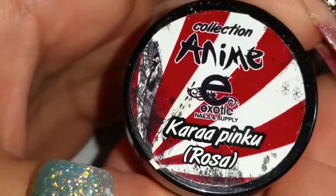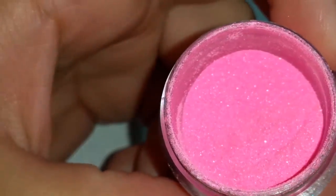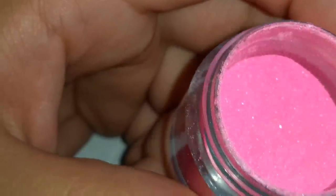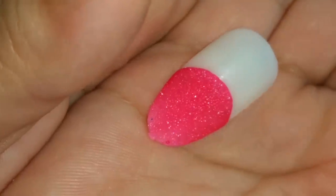The next one is Cara Pinku — rosa, which is pink. It's not quite but kind of a neon fuchsia pink — it's not too much neon, it's more fuchsia. Es como un rosa más o menos neon pero se ve más fuchsia en la uña. And there it is — really pretty color, muy bonito el color. I like them because they look kind of like sandy — me gustan porque parecen como arenita.